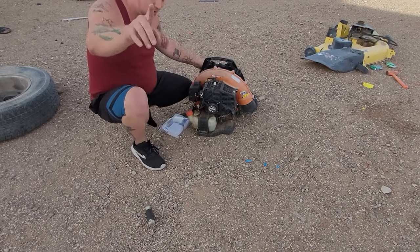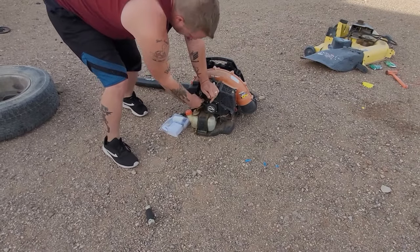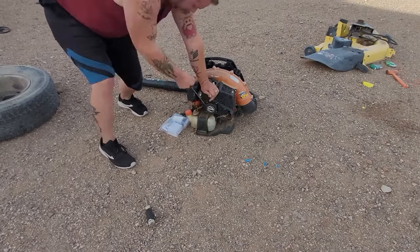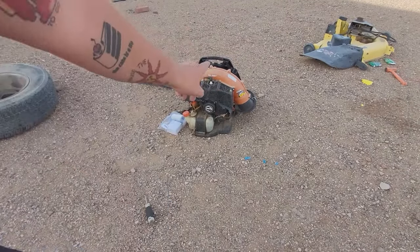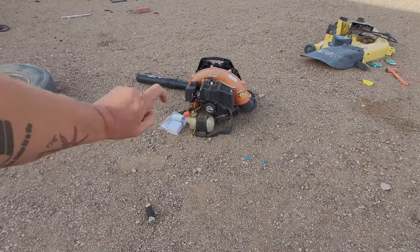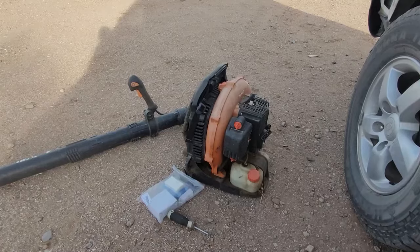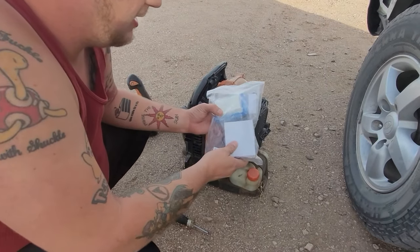I'm going to show you what this thing is doing — cold start choke up — and I'm going to show you how to fix it for $20 with one tool. We're going to jump into that right now. Ladies and gentlemen, for $20 on Amazon you can get this kit right here.